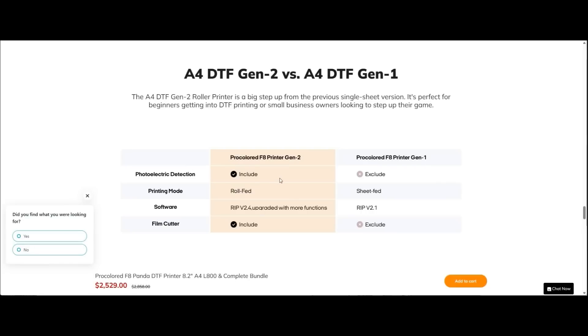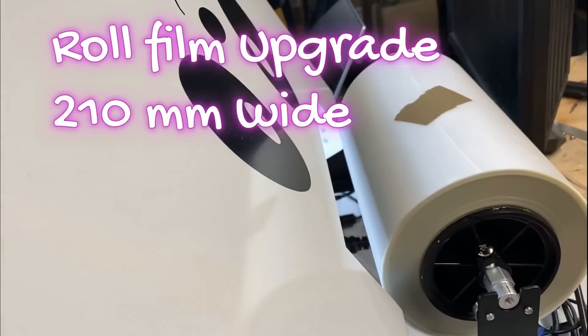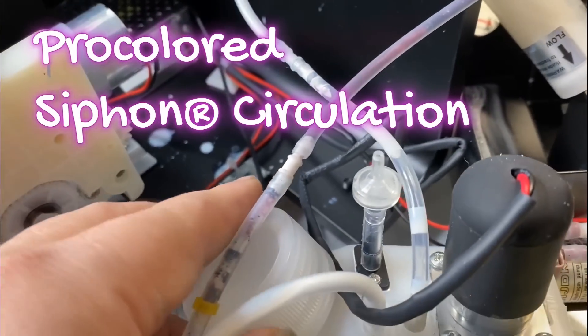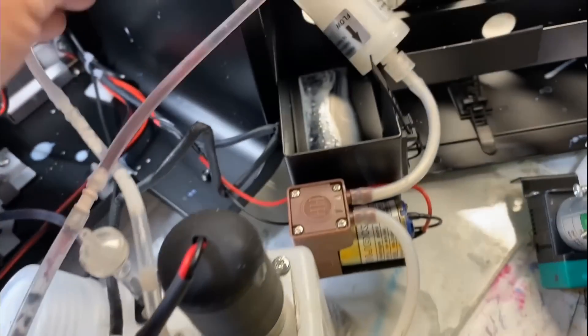This compares Gen 2 with Gen 1 — we're going to see the Gen 2 today. The main switch is in the back, here's the A4 roll, and here's the white ink circulation system. You can see the tank has a mixer, and then you've got two tubes — one in and one out.